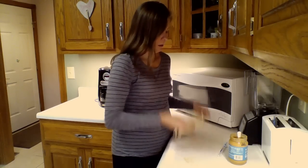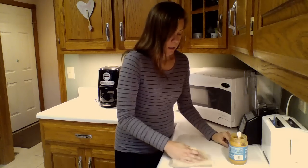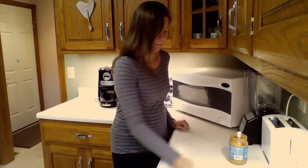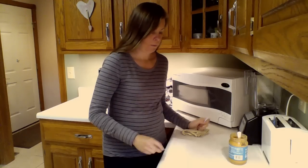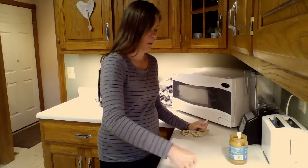And then I'm going to take my kitchen cloth and wipe up the peanut butter. I'm going to take another swab and go all over this area.